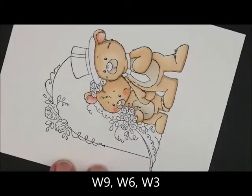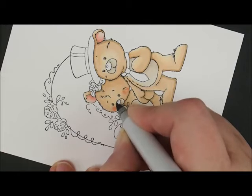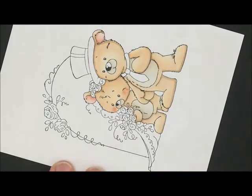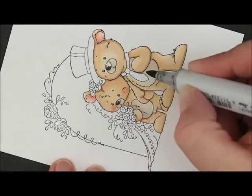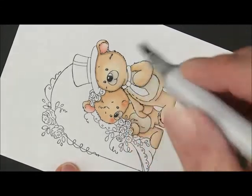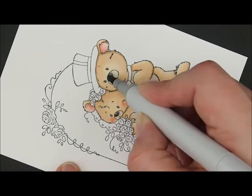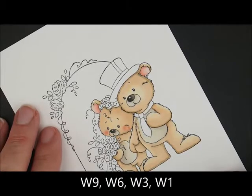Let's do her nose first — just a little dab, and I'm going to leave that little dot in the middle of their nose white, so I'll try to go around it. If you color over it, you can always take your Uniball white gel pen or your Sharpie white paint pen and just put it back on. Then W6, and then him over here — go around that dot. Then W3 to fill it in. Since we already have these colors out, let's go ahead and do his hat too. For that we're going to use W9, W6, and W3, and for this little stripe, W1.